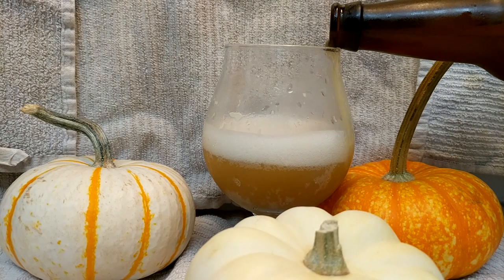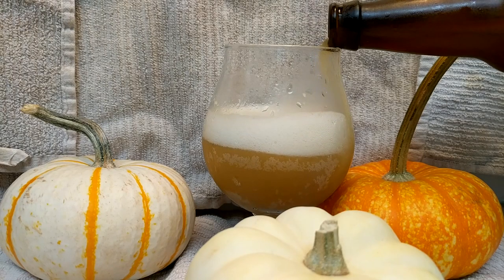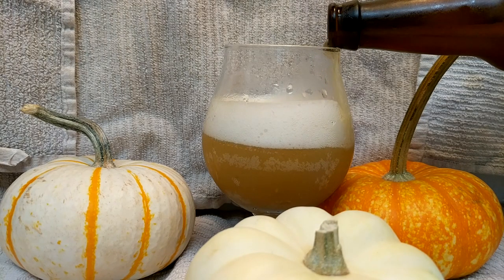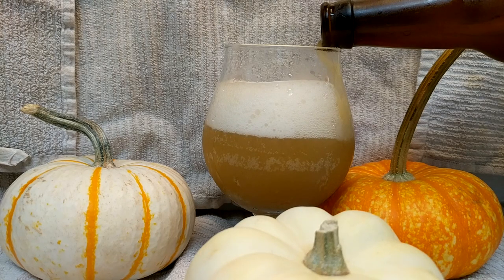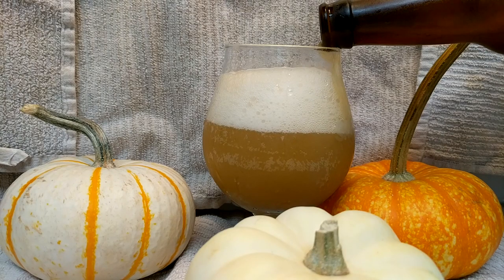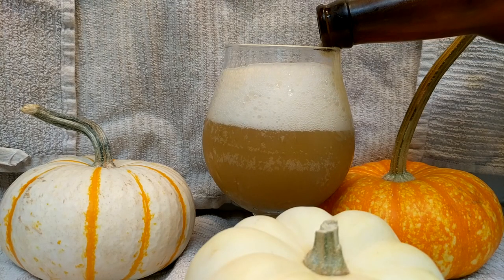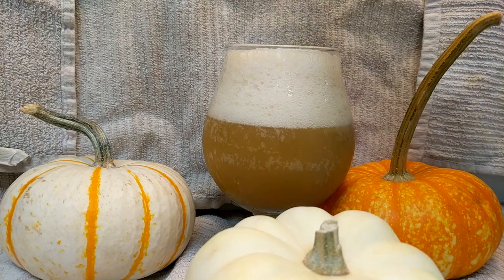Hey everybody, welcome to Life is Brewtiful! Today we're going to be having a little bit of Halloween fun because we are going to be brewing a pumpkin pie New England style IPA — but not just any pumpkin pie New England style IPA. We're going to be throwing in all the spices, cinnamon, nutmeg, and whatnot, plus a lot of rye. So it's a pumpkin pie New England style rye IPA. God, that's a mouthful.